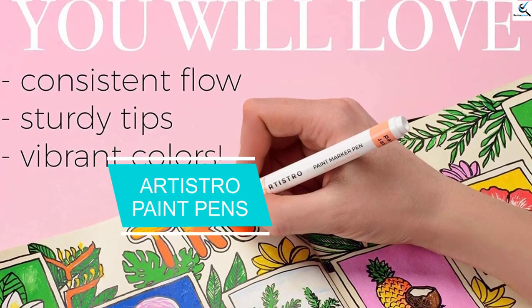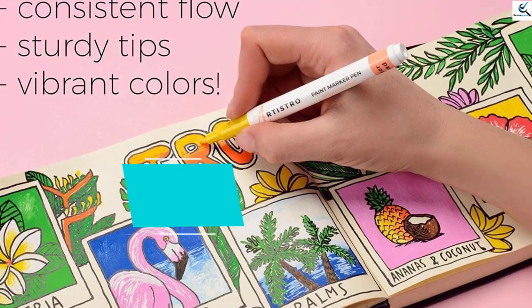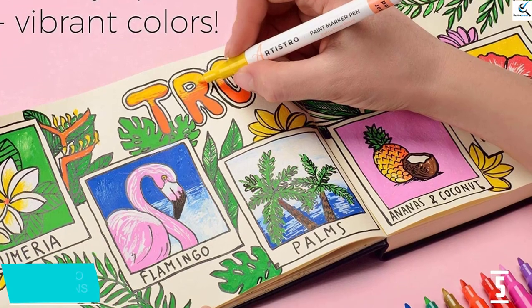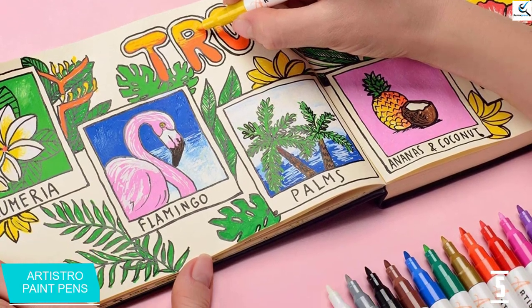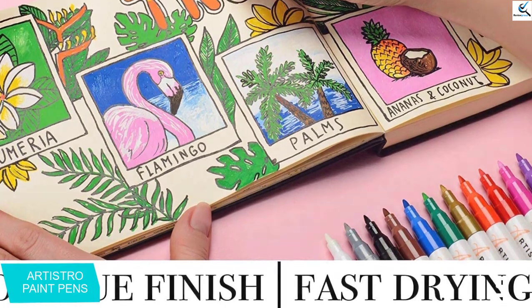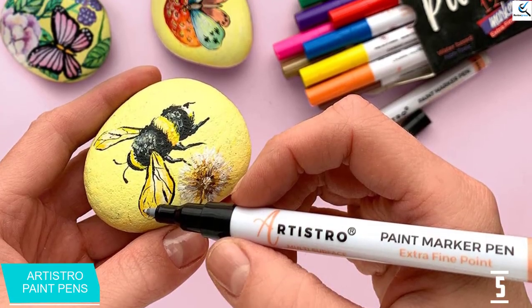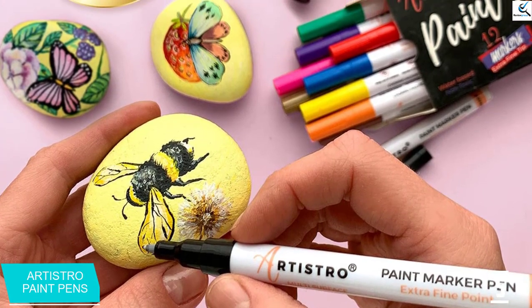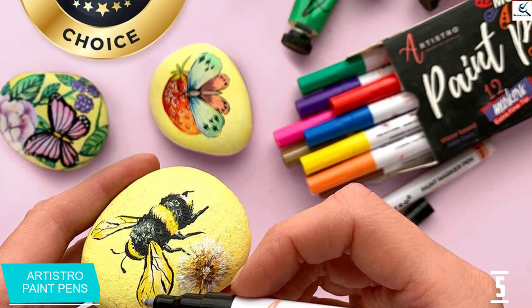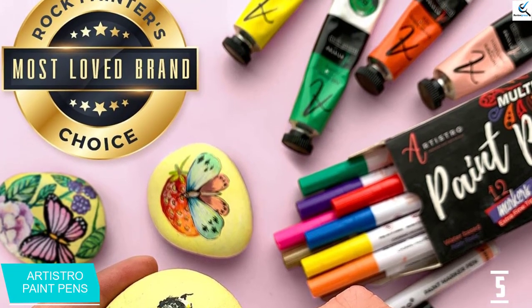Starting at number 5, we have ARTISTRO Paint Pens. Quick drying, odor free, water based Italian ink with vibrant colors and consistent flow. Sturdy 0.7 mm tips for outlining and detailed work. Works on rocks, stone, metal, pottery, canvas, plastic, terracotta, cardstock, polymer clay, treated wood, fabric, and more.